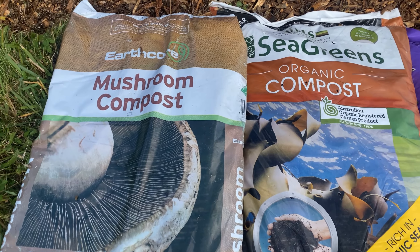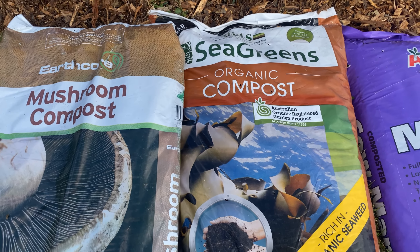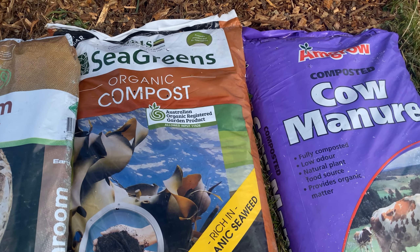So I bought a diversity of soil here. I got mushroom compost, organic compost, and cow manure.